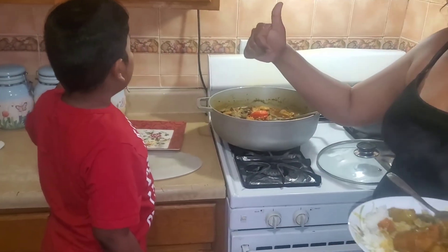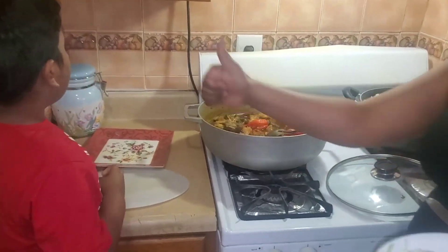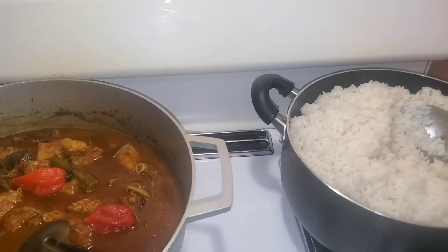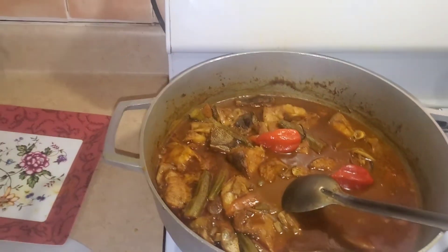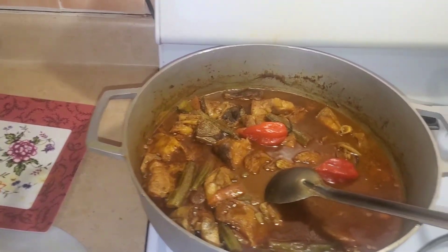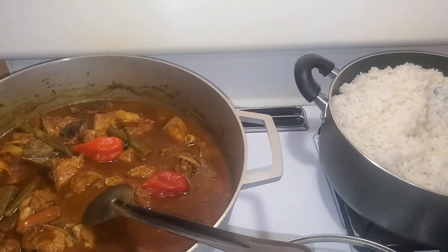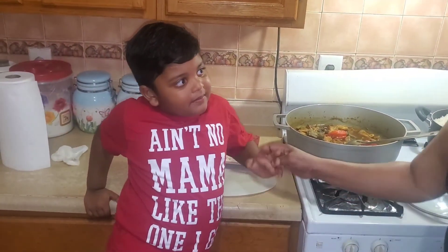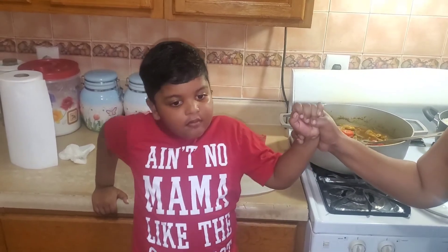Alright guys, this is how the gilbaka curry and the rice look. This is what we're going to have for dinner tonight. This is from Jayden's Kitchen. If you like this video, please subscribe and see you in the next video. Jayden says subscribe! From me and my grandma.